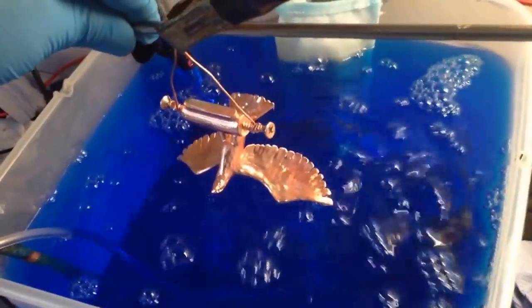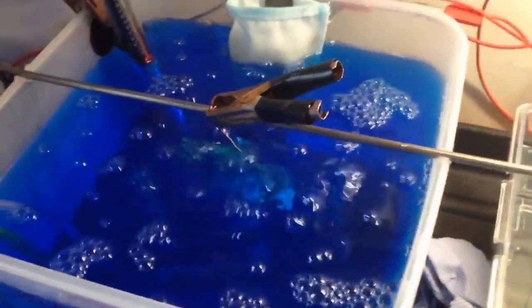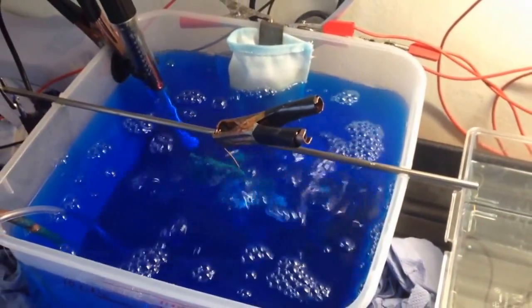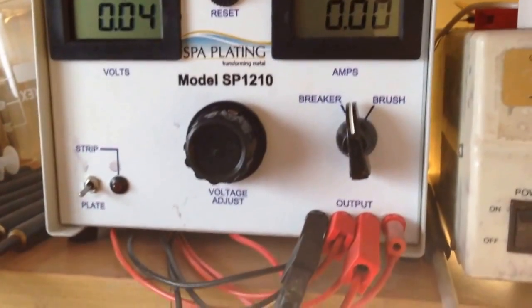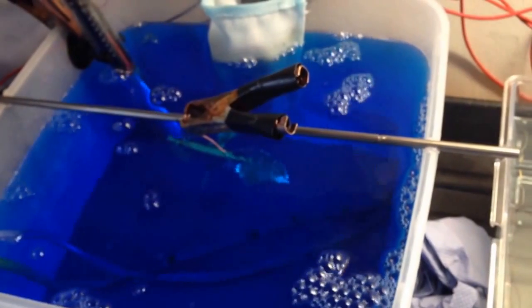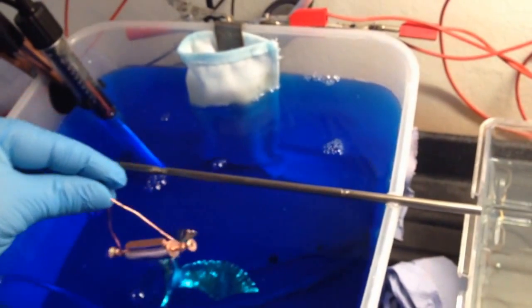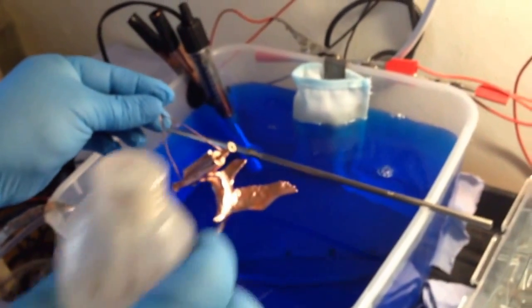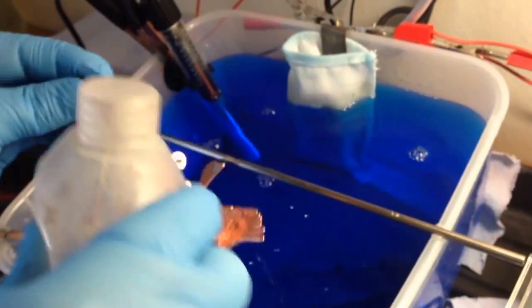We checked the eagle about 6 minutes later and as you can see, it is already bright copper plated. After 30 minutes of plating, we switched off the power and air agitation. We are taking out the eagle and rinsing it properly with deionized water and immediately putting it into the nickel solution.